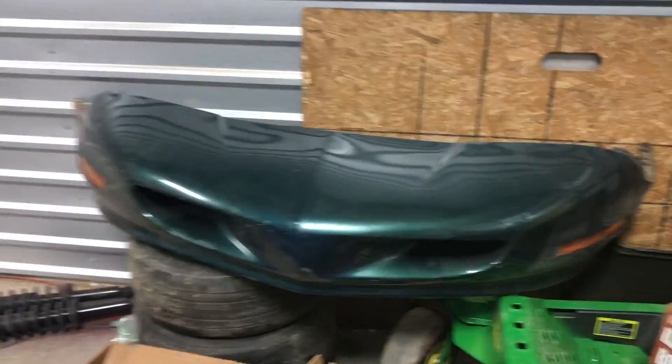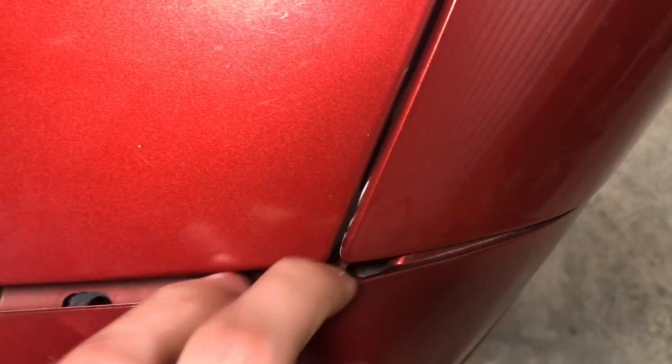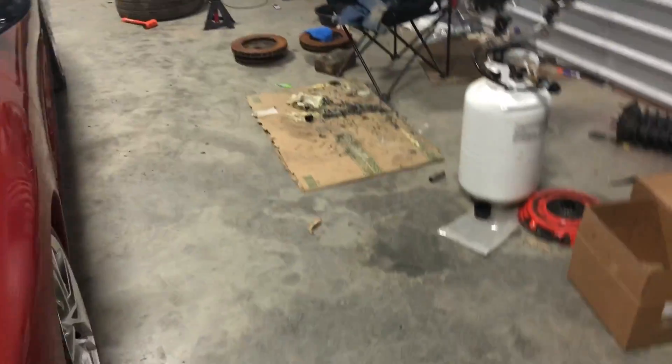This is my replacement bumper cover because the previous owner cut the brackets right here for it, so the bumper sags terribly.